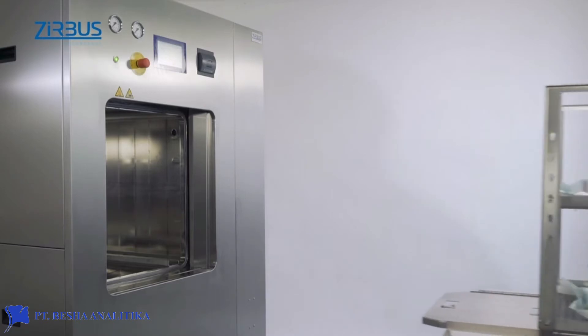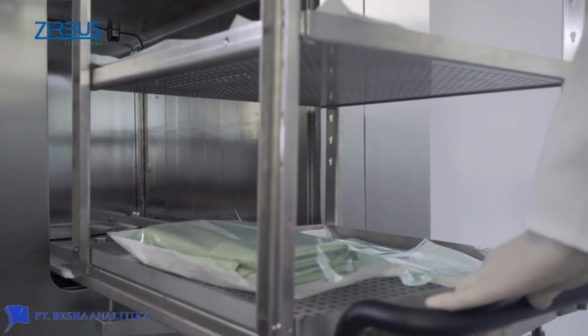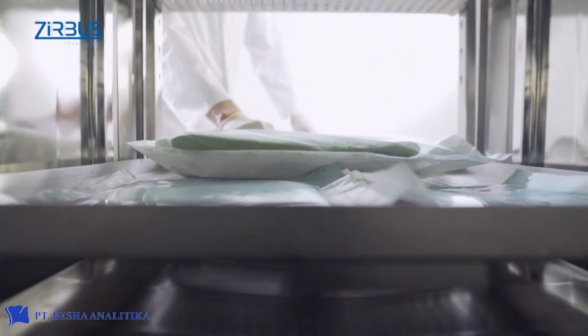Transport and loading carts are used for loading and unloading the instrument. The heights of the shelves can be adjusted for more flexible handling, and the transport cart can also be securely docked onto the chamber.